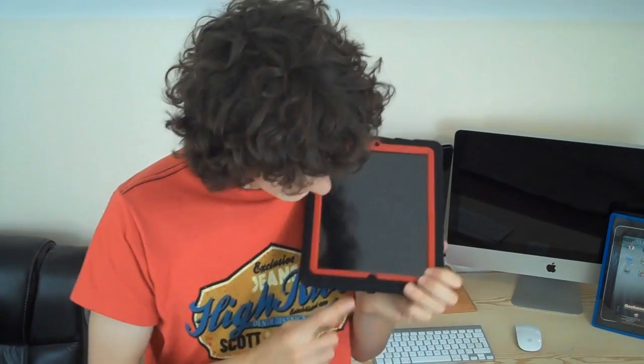The front facing camera has also got a cutout, which is perfect. And the home button has also got protected.